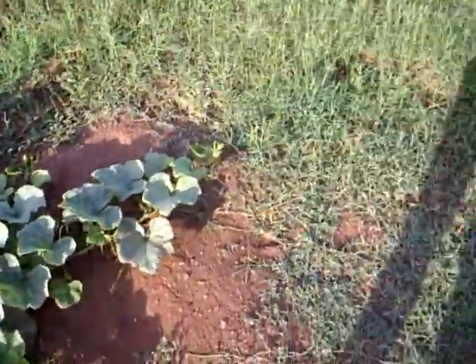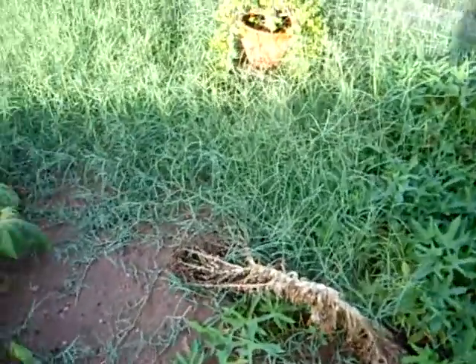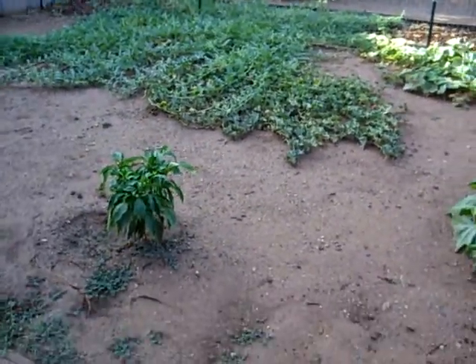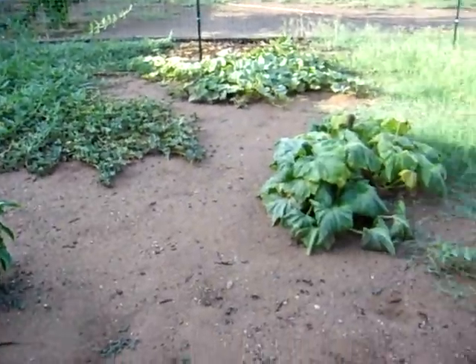That is my garden. Very sad. I didn't plant much this year because I didn't think I would have time for it, and little by little I planted little bits of it. I didn't do a full garden this year, though. Anyway, that's my garden.